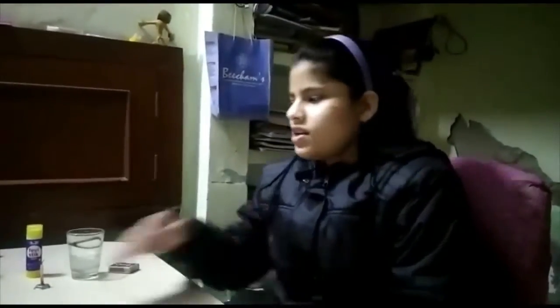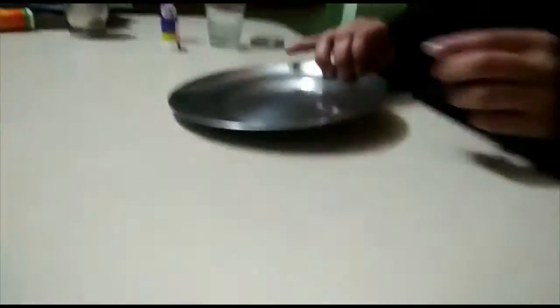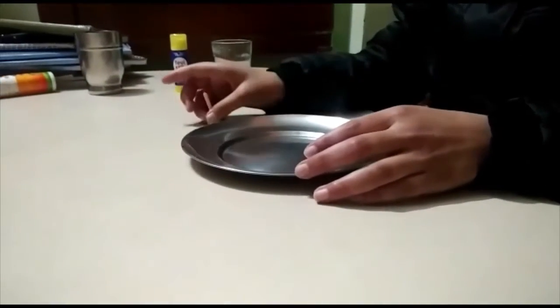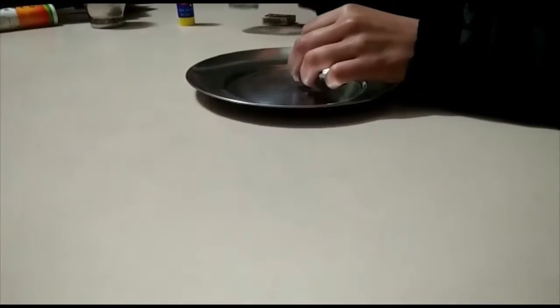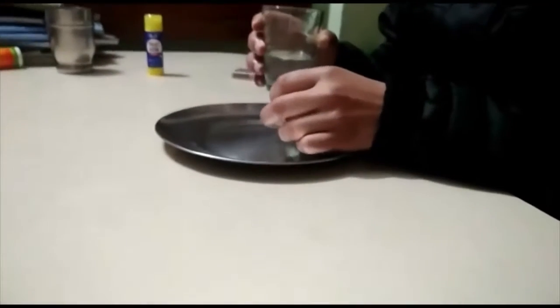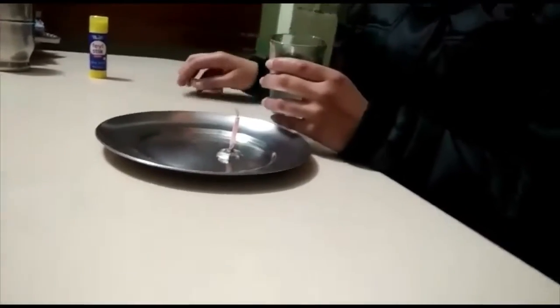Today I am going to show an experiment in which we will know why the water level rises up when a burning candle puts off. For this, I will need a saucer, a candle and a transparent glass whose height should be more than that of the candle, water, and a matchbox.